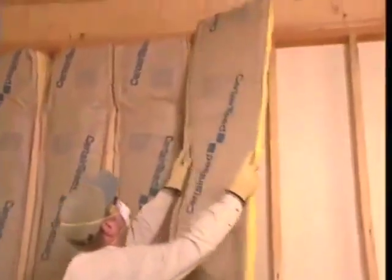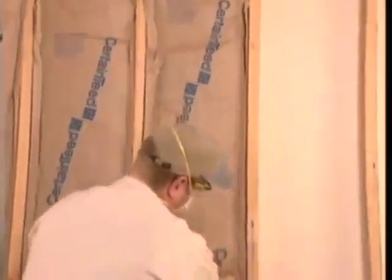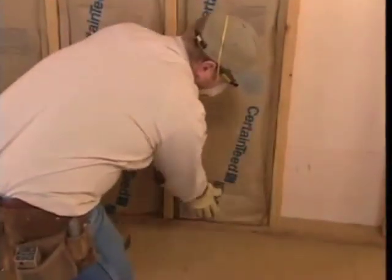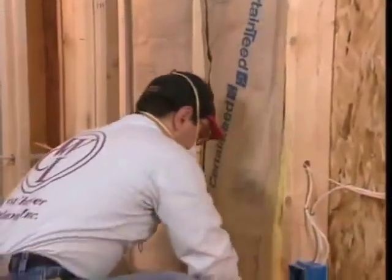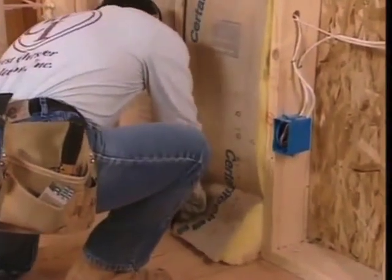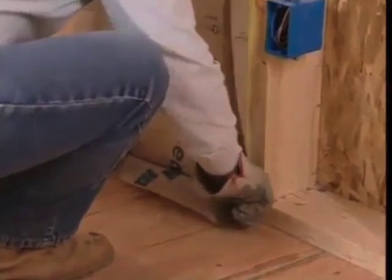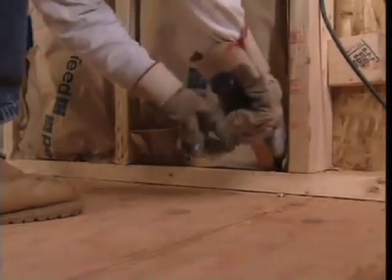Some installers prefer to install all the bats first and then go back and staple all the flanges after finishing a room; others prefer to staple as they go. Choose the method that works best for you. Occasionally bats may be a bit too long or too short to fit the cavity — in these cases, cut longer bats to fit, or use a short piece to add to the length.